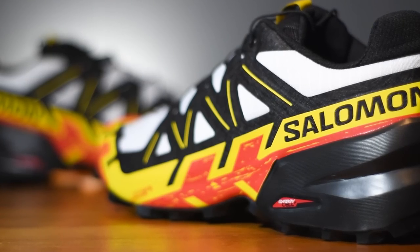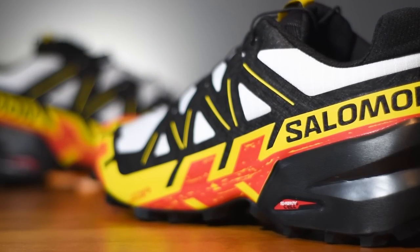The midsole is constructed from Salomon's Energy Cell Plus — a high-rebound compound which Salomon claim offers high levels of energy return, substantial cushioning, and durability.